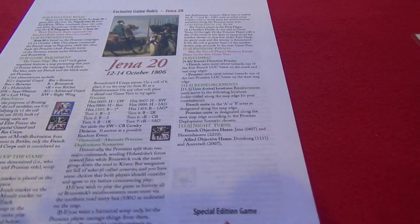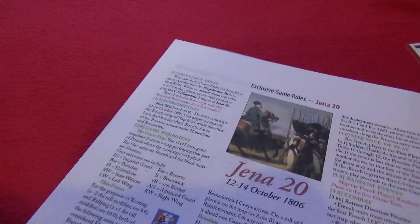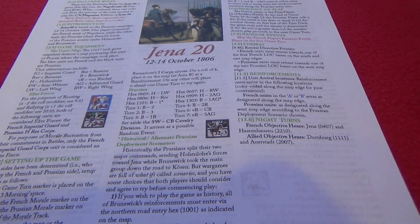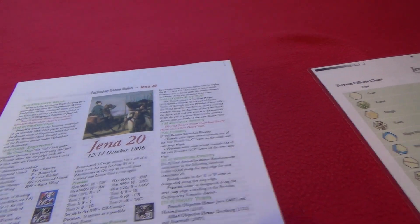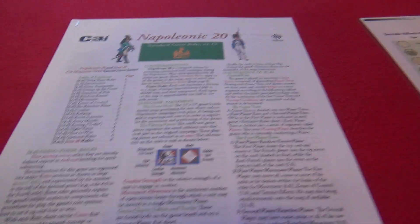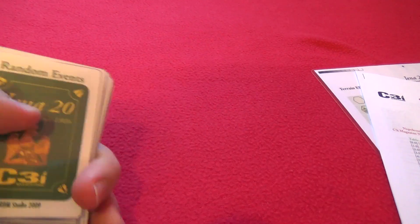This is the rulebook — it's eight pages, practically seven pages for the general rules and one page for the exclusive rules. Great, a famous Napoleonic victory. Looking forward to playing it. Then you have the random events.